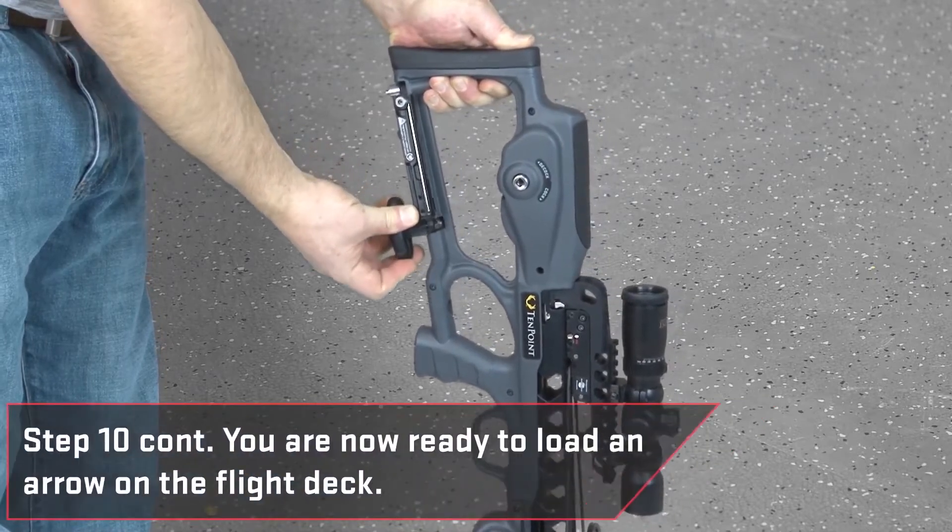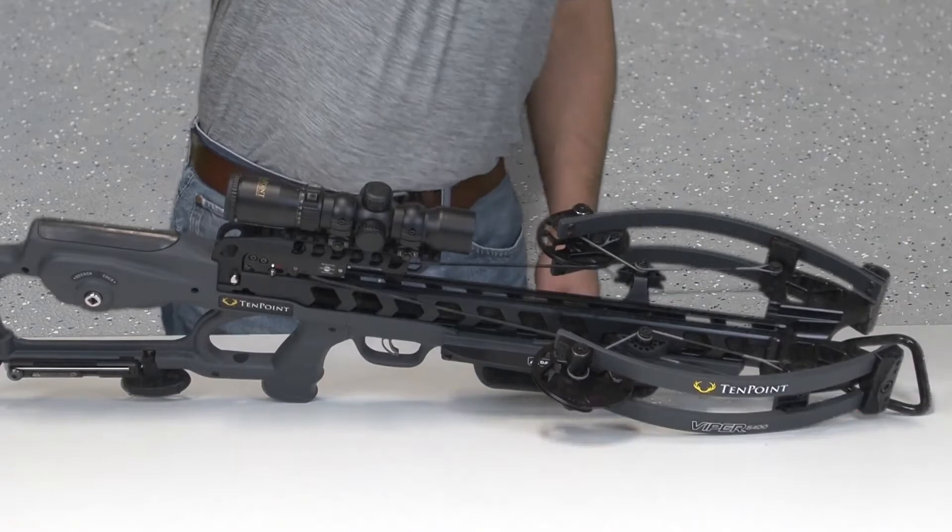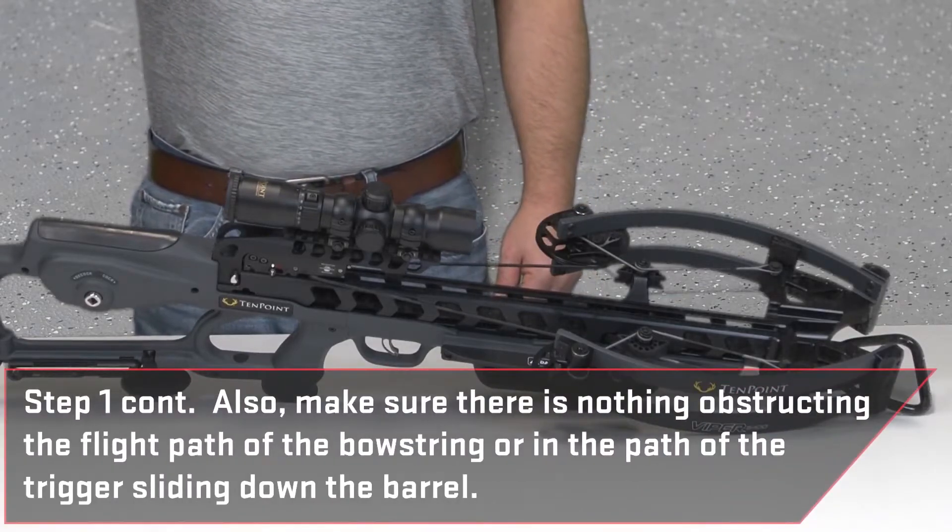You are now ready to load an arrow on the flight deck. AccuSlide decocking. Before attempting to decock your crossbow, make sure it is unloaded. Also, make sure there's nothing obstructing the flight path of the bow string or in the path of the trigger sliding down the barrel.